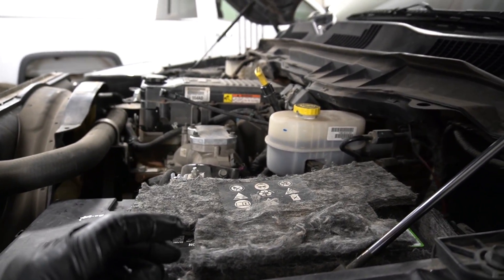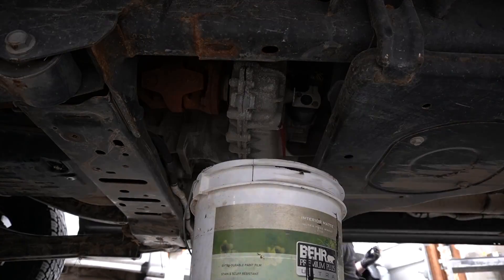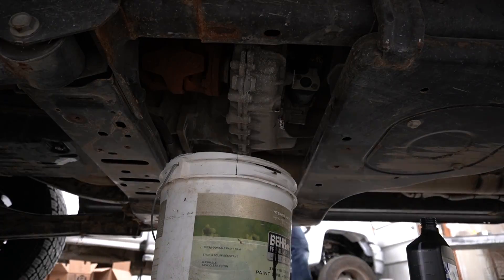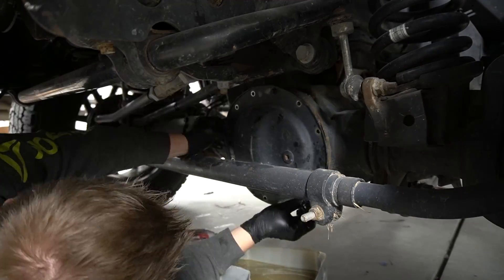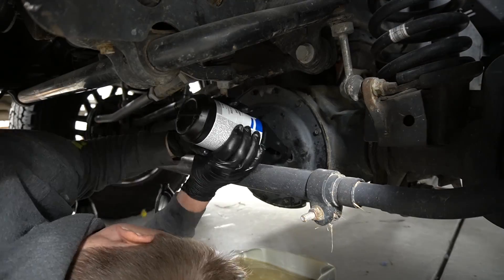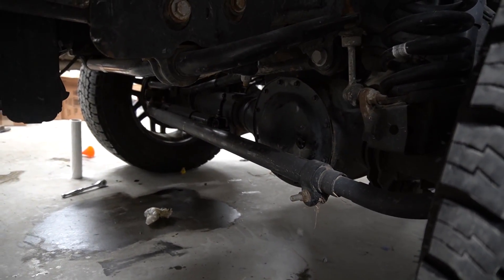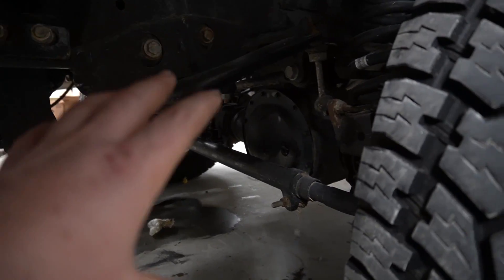Six quarts in — level looks good. Now let's jump in on the transfer case. I'm done replacing oil in the transfer case. Now let's jump in on the front axle. I'm done replacing oil in the front axle — it looks like it had a little water mixed in. Some of the seals are probably bad and water got in, but that's taken care of now.